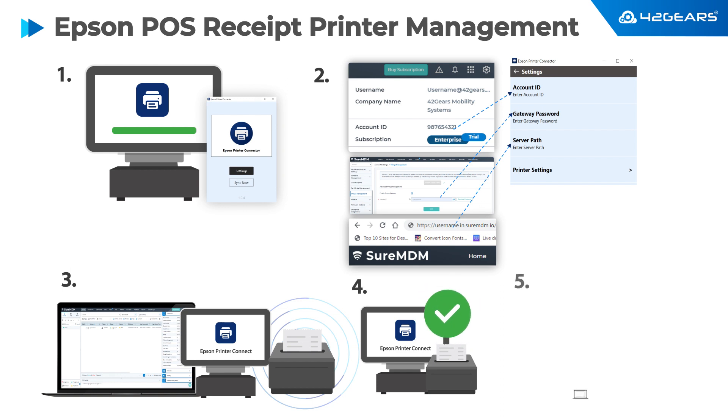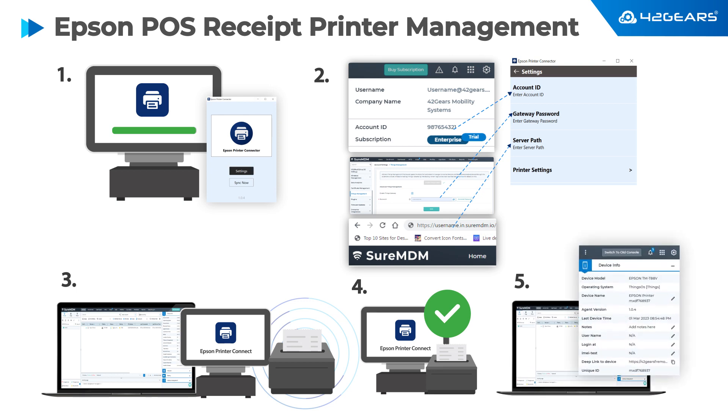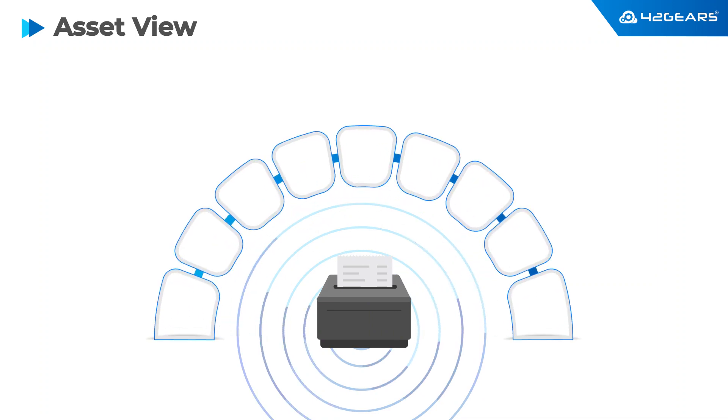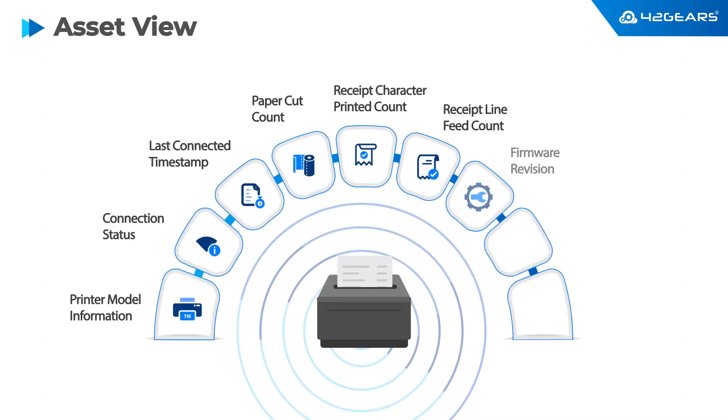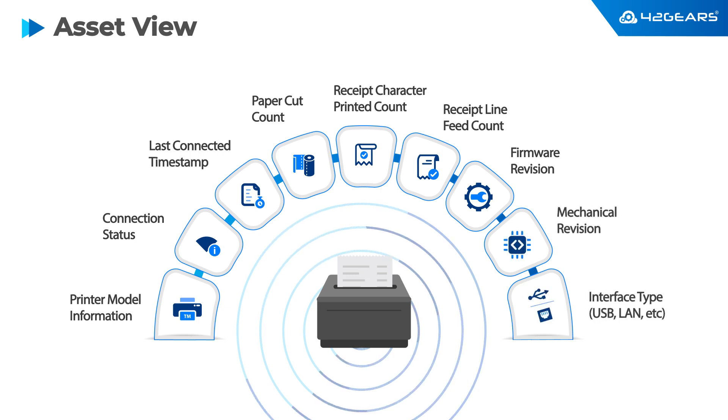Select the printer to see the detailed information on the right side panel. Detailed information includes printer model information, printer connected status, total line feed count, firmware version, and much more.